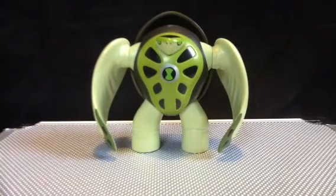Hope you guys enjoyed this review. Stay tuned — we're gonna do Ultimate Echo Echo, Ultimate Cannonbolt, and Ampfibian next, wrapping up the disc figures. Then we're gonna do the other guys, probably tomorrow, cause I think I have a lot more figures for Ultimate Alien.